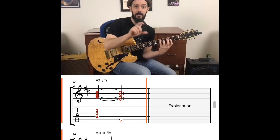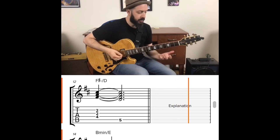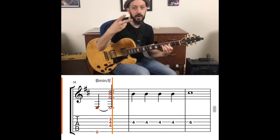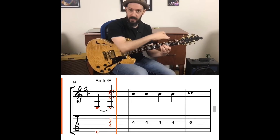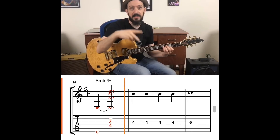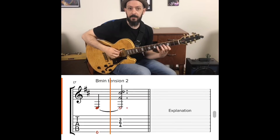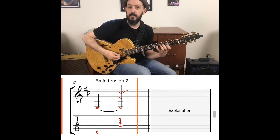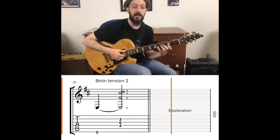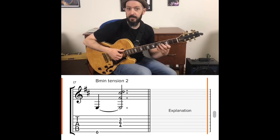To each of those triads I was altering one note — what I call a tension note. A tension note is any note that's not from that triad. So for B minor, I was using tension 2. Not thinking about E minor 7, just thinking about B minor — the 2 of B minor is C sharp. So I'm taking the B note and moving it up a whole step. To create movement, I take that tension 2 and resolve it back to the root note of B minor, so that C sharp moves to B.